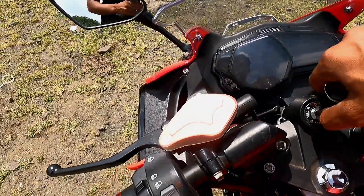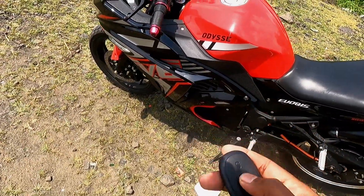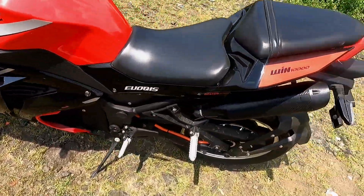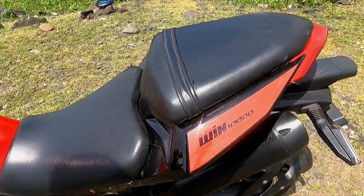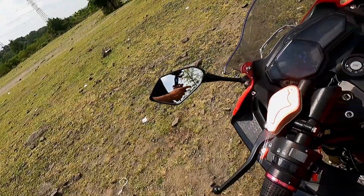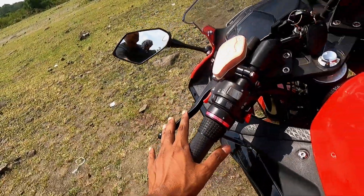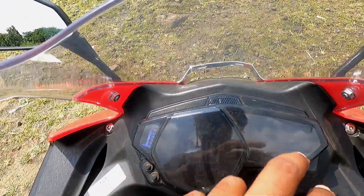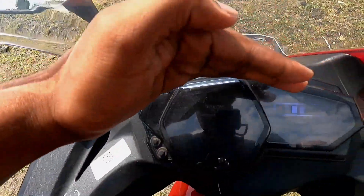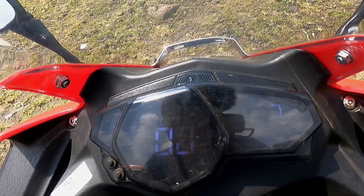I will show you the instrument cluster. You will get a lock-unlock feature when you start the bike. The instrument cluster is fully digital. Here you can see the battery and how many kilometers the bike has run. You can also see the speed and the mode — like parking mode, driving mode, and speed mode, as well as reverse mode.